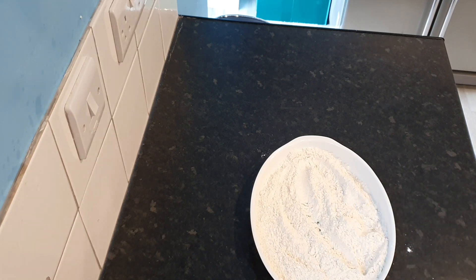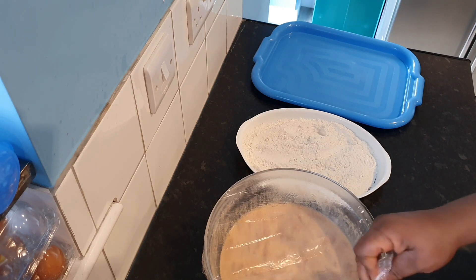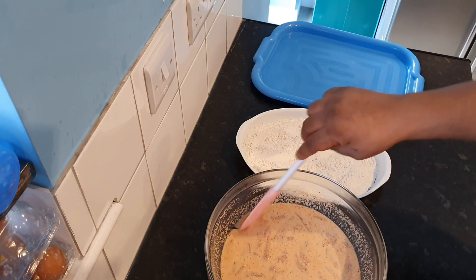Now that everything is ready, you want to have a clean tray at the end, your flour mix in the middle, and your chicken at the beginning — so you walk your way through: step one, two, three. I call this the assembly line.